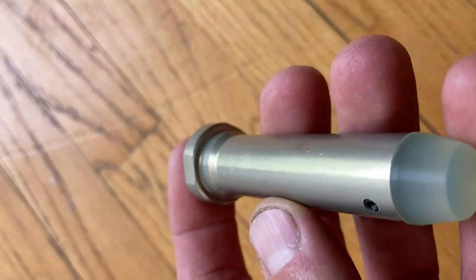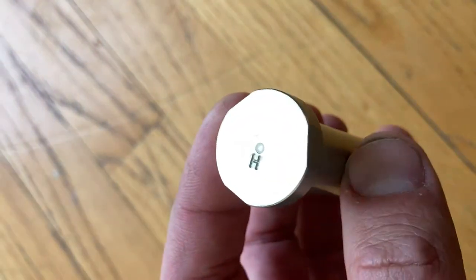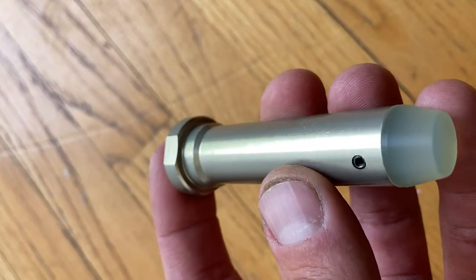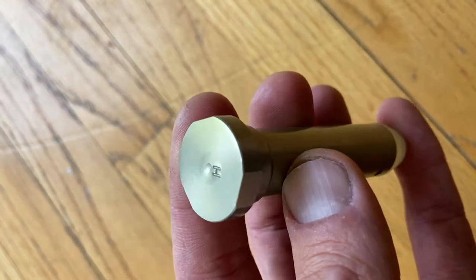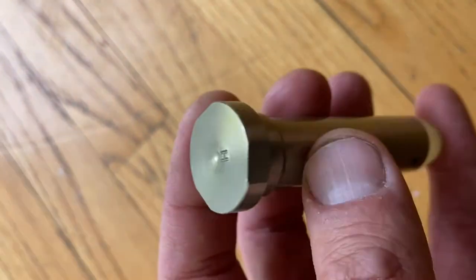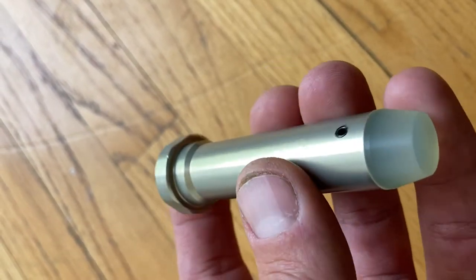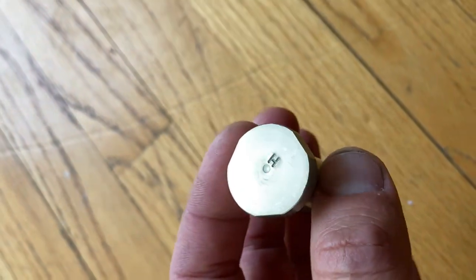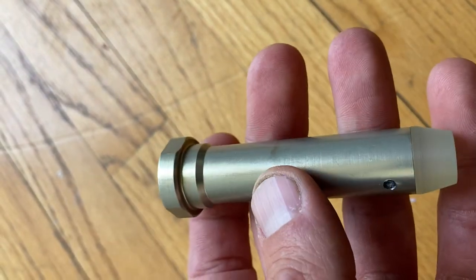I'm not used to seeing these unsealed, and I have a concern that from the incidental contact with the buffer tube, it'll wear the buffer tube more prematurely than where both parts are sealed. I don't like reinventing the wheel — I think they're skipping a step. I haven't seen the print, but I know somebody that does large volume of these parts and they do seal them.